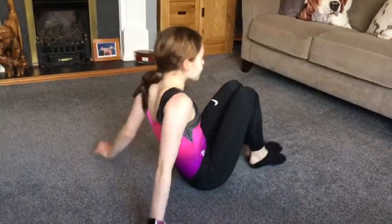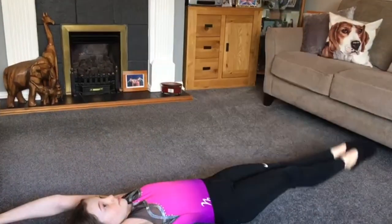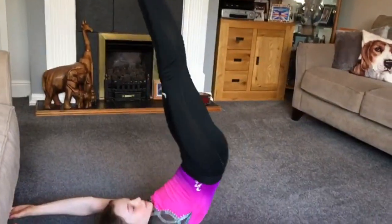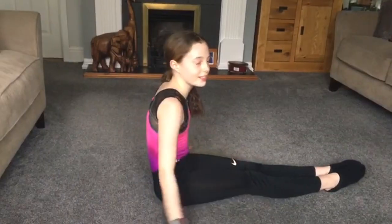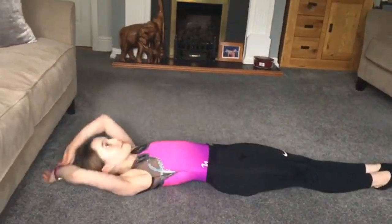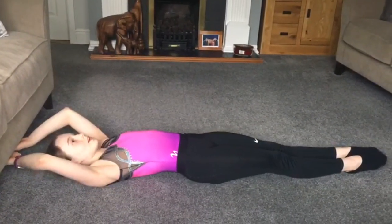Next exercise is shoulders down, open to flat. For this exercise you can use the bottom of your sofa and make sure your legs are tight and your toes are pointed. I'll count this in. 3, 2, 1, go.